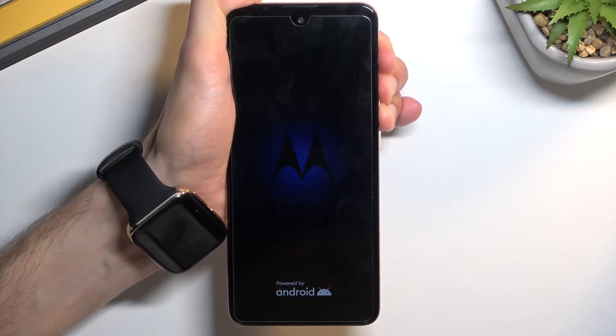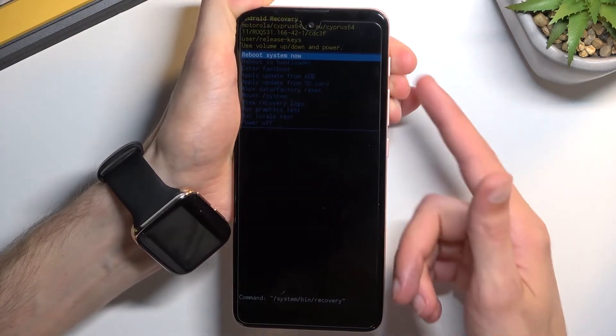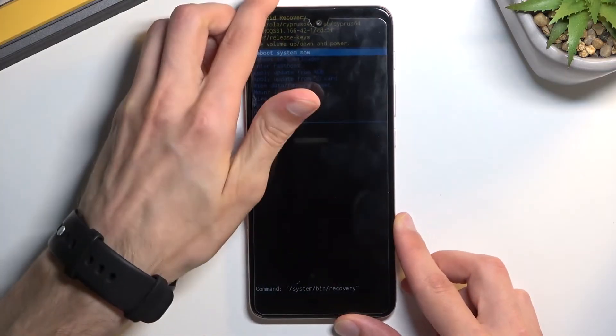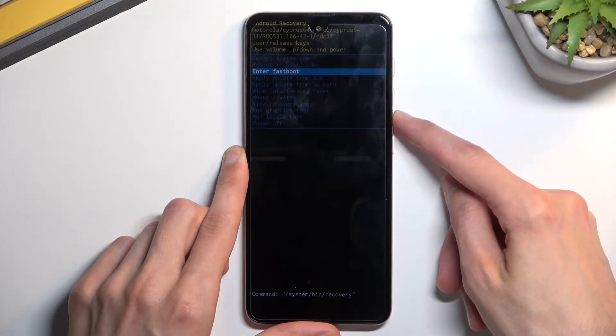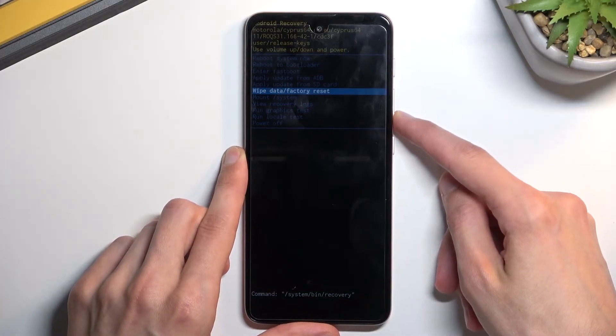Keep holding the volume up, volume down, and the top key, and this will boot you into recovery mode. Once in here, using the volume keys you want to select wipe data factory reset.